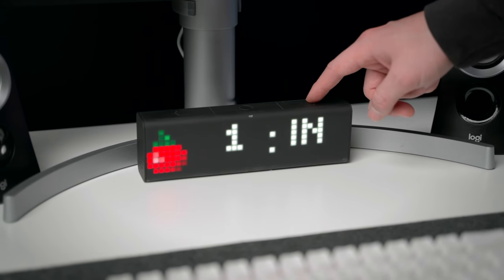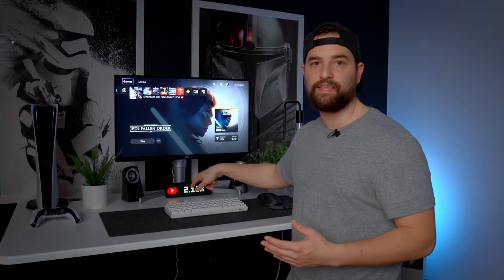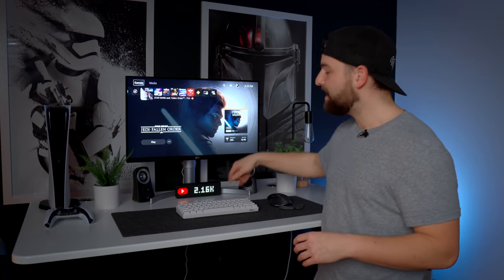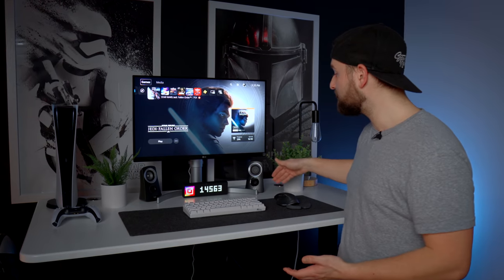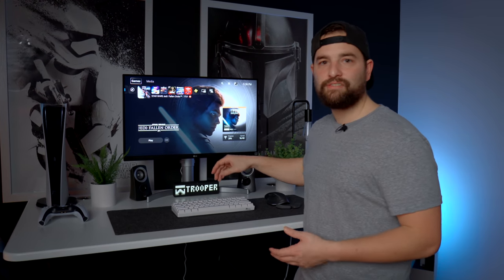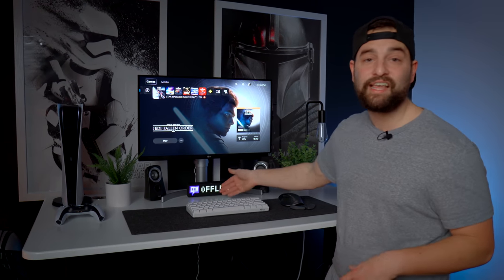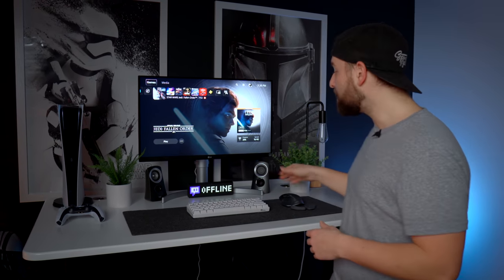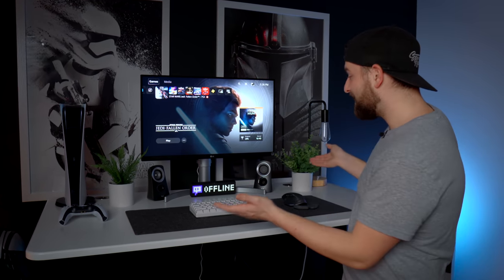This is the LaMetric Smart Clock. I get questions about it constantly on Instagram and TikTok. It's a Bluetooth and Wi-Fi smart clock that lets you track your YouTube sub count, Instagram follower count, Twitch stream stats, and more. You can add custom messages — I added ones that say 'Trooper' to match the Stormtrooper theme. It's a great little device, though it's expensive at over $200. The built-in speaker sounds like trash, but it's a fun novelty item that gets a lot of attention and looks great in the setup.